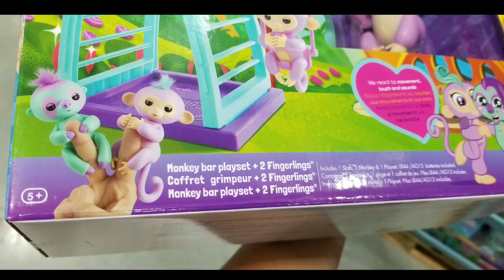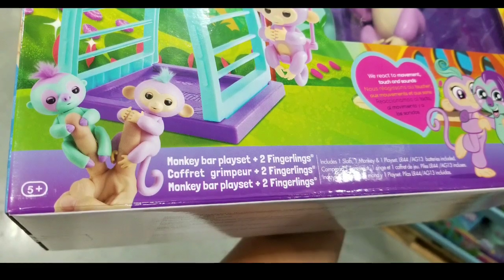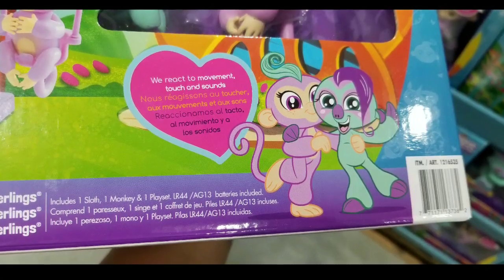This set is pretty interesting because it comes with the monkey bar playset as well as two fingerlings — one sloth and one monkey — which is pretty cool.